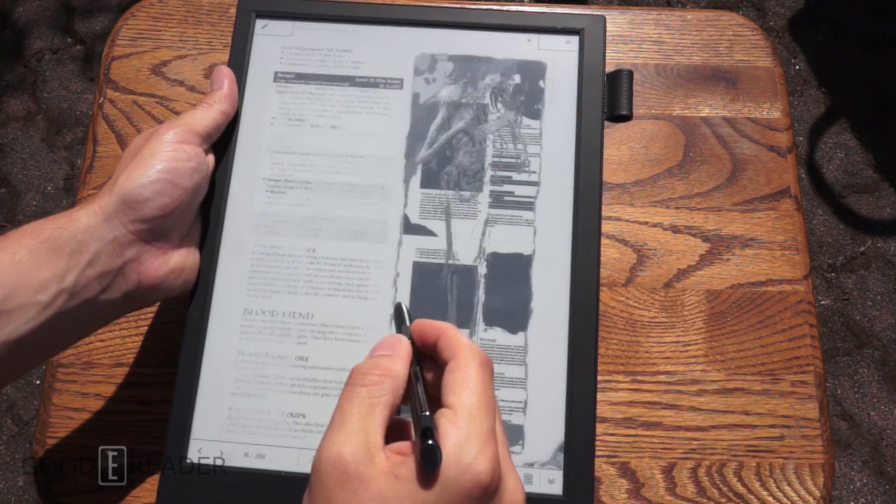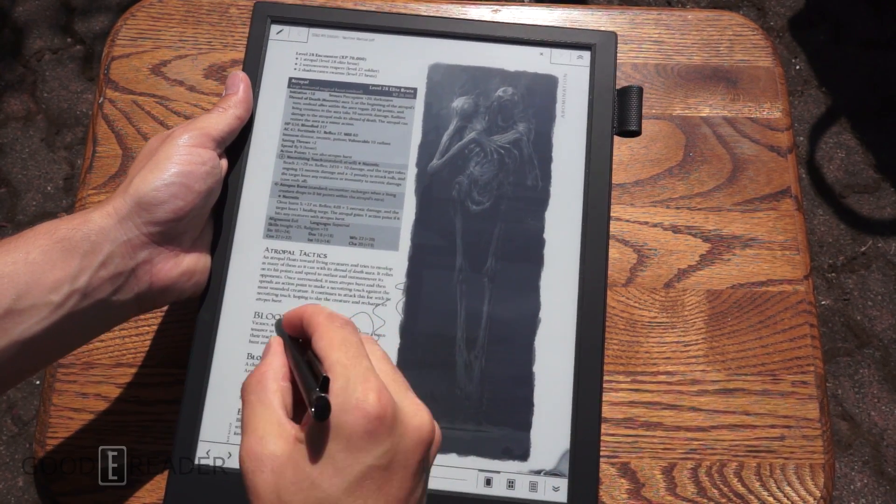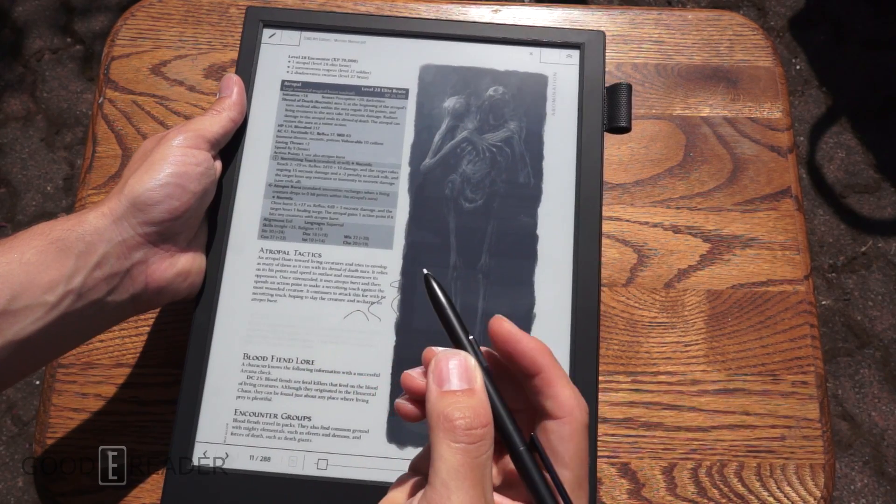You have the pen where you can draw on stuff, and you can highlight by pressing the button here.